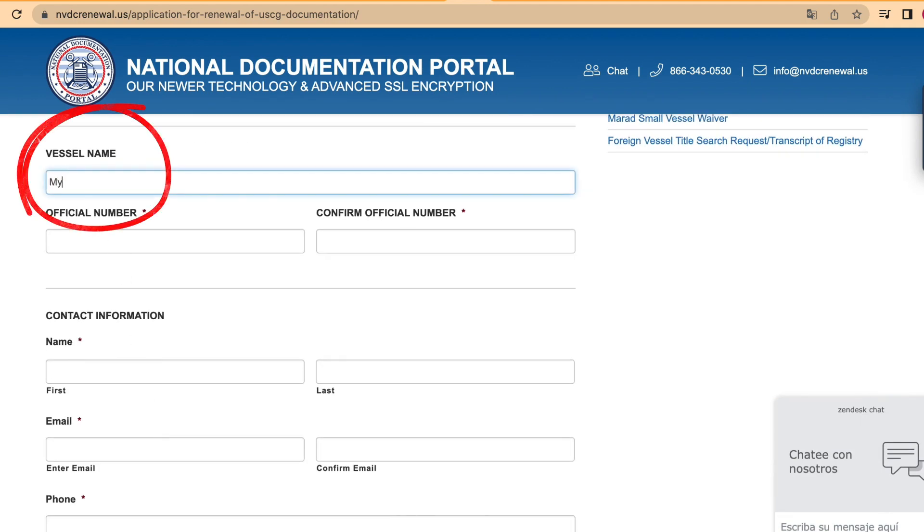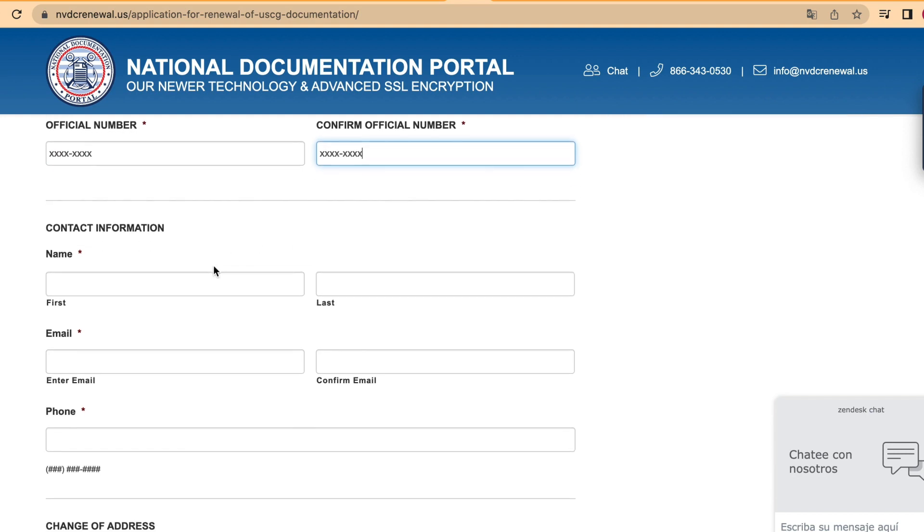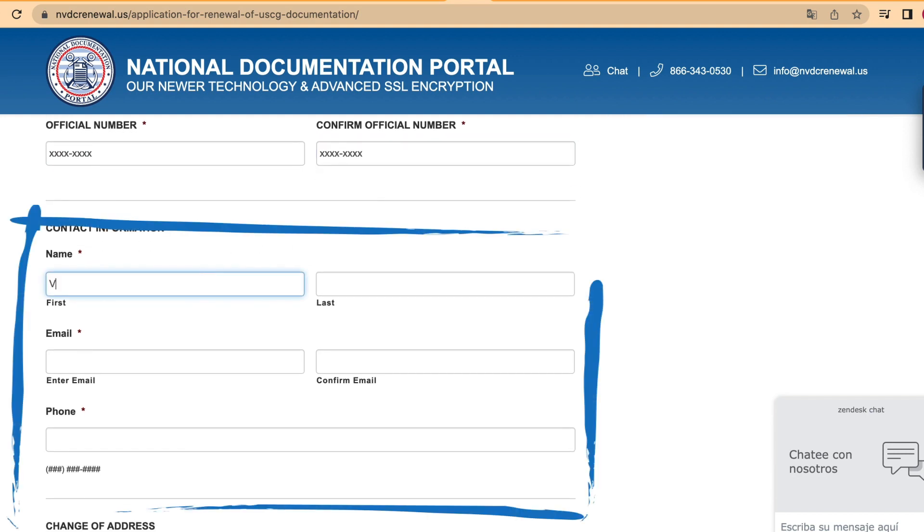Start by writing the name of your vessel. Then, you should write your vessel official number and then confirm the official number. After that, write all your contact information. Please make sure you don't misspell or miss anything.